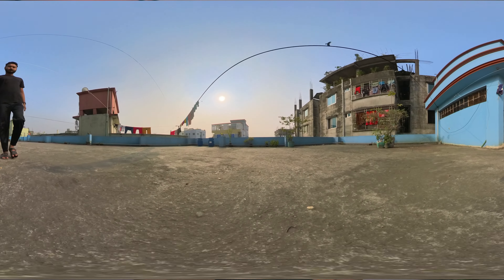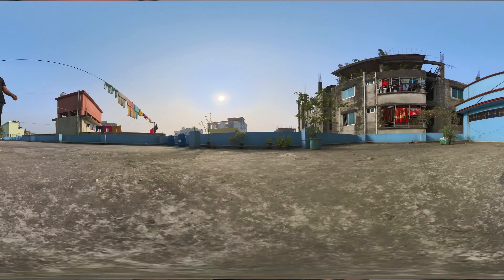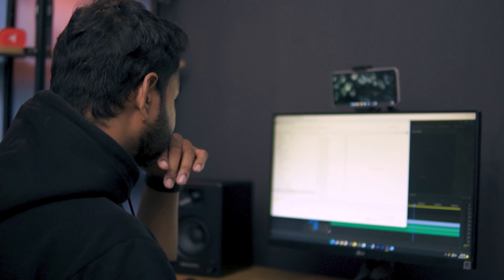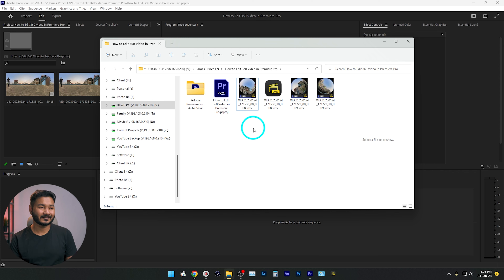I recently got an Insta360 X3 camera for testing, so I recorded some video using it. When I got back to my computer to edit, I found I had to use Insta360 Studio to edit the clips or reframe. But I don't want to use that — I want to use Adobe Premiere Pro. Today I'm going to show you how you can edit any 360 video inside Adobe Premiere Pro, so without wasting any more time let's get started.